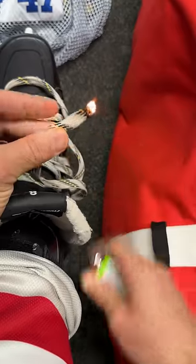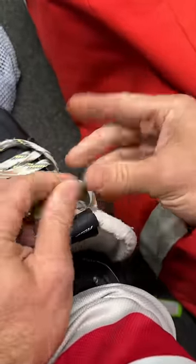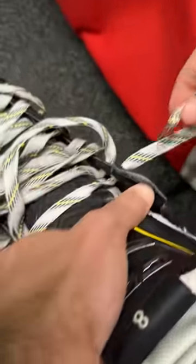grab a lighter and just burn the end. Once it's on fire, blow it out. Make sure you get those fingers wet. Give it a little tsss — you can hear that sizzle. Don't touch it too much until it cools down. Then you can mold it into a nice little nub and it'll fit right through there and you're good to go.